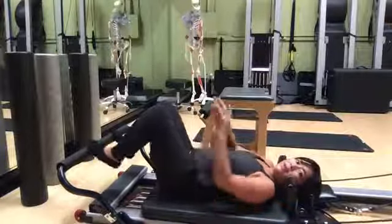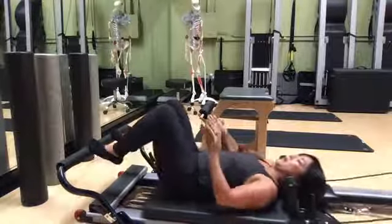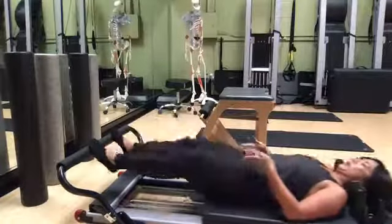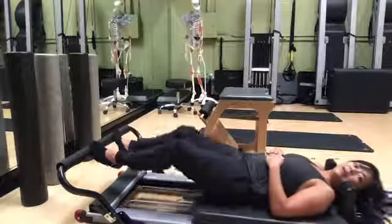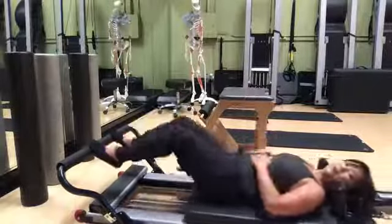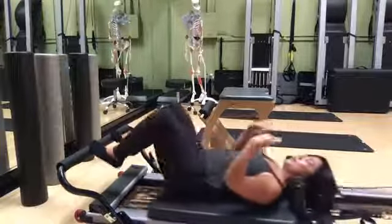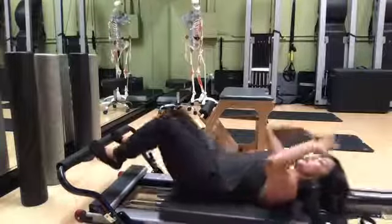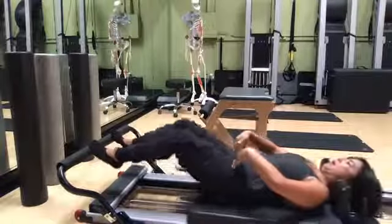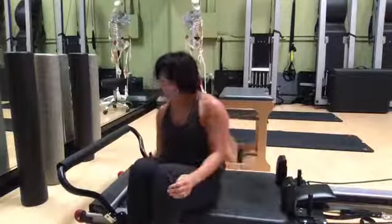The equivalent exercise here on the reformer — I like to do a lot of my Pilates exercises in parallel because it helps gain awareness of alignment when you're working in a simple line. I might end up turning my legs out a little bit, but I usually start in parallel. This works similar things to what I was doing sitting on the chair; it's actually easier because my back is supported, so I don't have to worry about holding myself upright while my legs are moving. I can just feel that my back is in neutral spine.